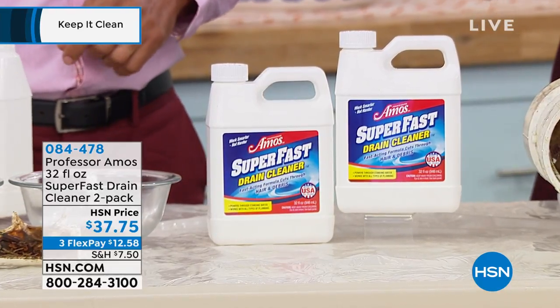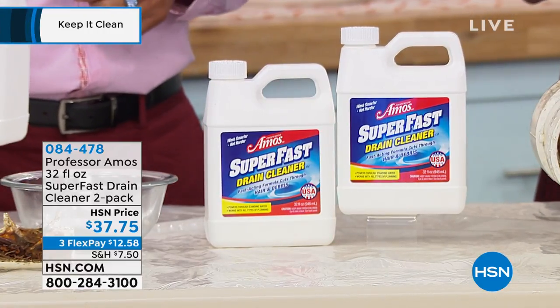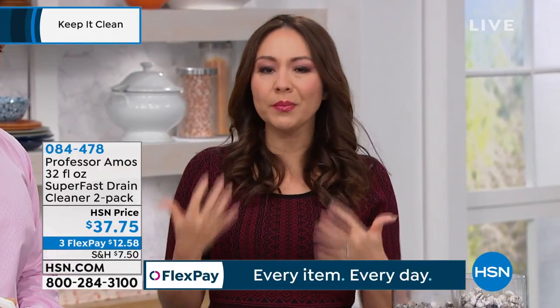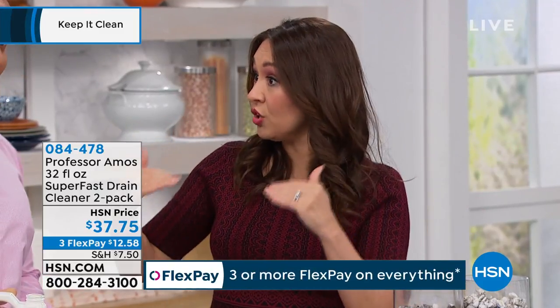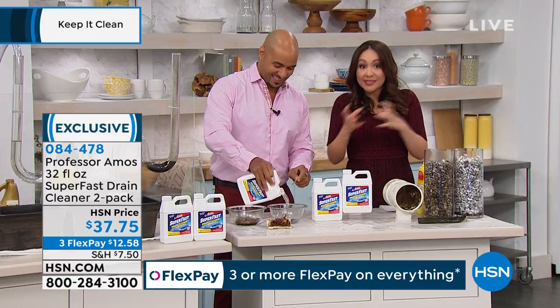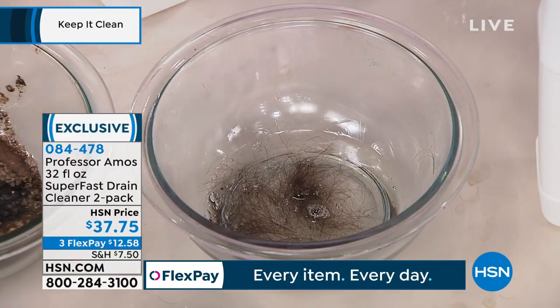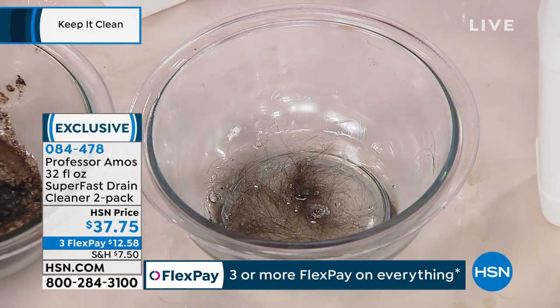You are getting two of these - two of the 32 ounces. You are set to go. Get this home - you are ready when the emergencies happen. But if you're not hearing the swirl, not getting that suction, you're already in a situation where you need to use this. It may have already become routine for everything to kind of go down slow. You come back and your tub is still draining - that's not normal. We have the only hair-dissolving formula in the country in our SuperFast.